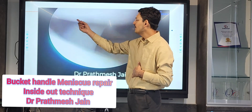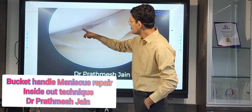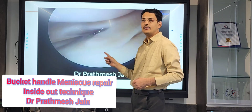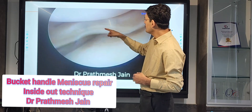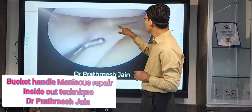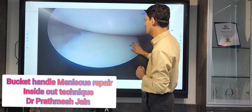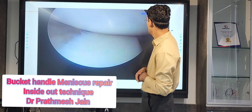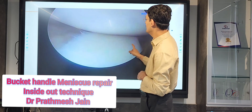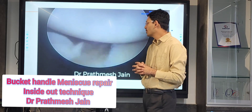One tear is here and one tear is on the back side. What we want is to repair this zone as well as the posterior zone. This is called a double bucket handle pattern — you have two levels of tear, one anteriorly and one posteriorly. This configuration is called a double bucket handle.